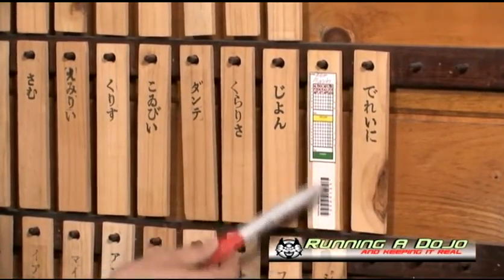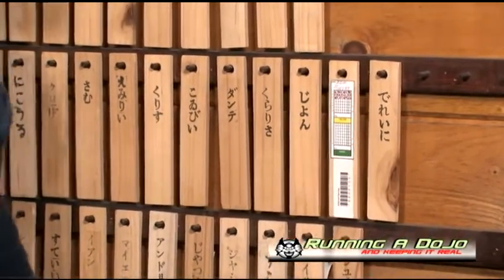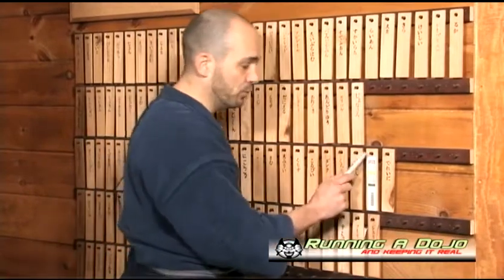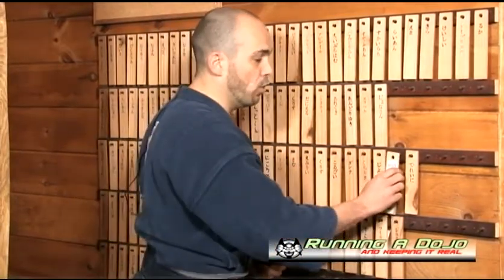Down here you'll see a barcode system from our old school when we used to double up our attendance. My instructors on the mat would use a school ledger to take attendance, I'd also use the nameplate board so the student had interaction with their attendance, and then I'd also use a MetroLogic laser scanner to scan the barcode into the computer — giving me three methods of tracking attendance. It's a bit overkill, but if you're a school owner dealing with a lot of parents questioning whether their kid should be testing, having three levels of tracked data means they can't really argue what the numbers say.